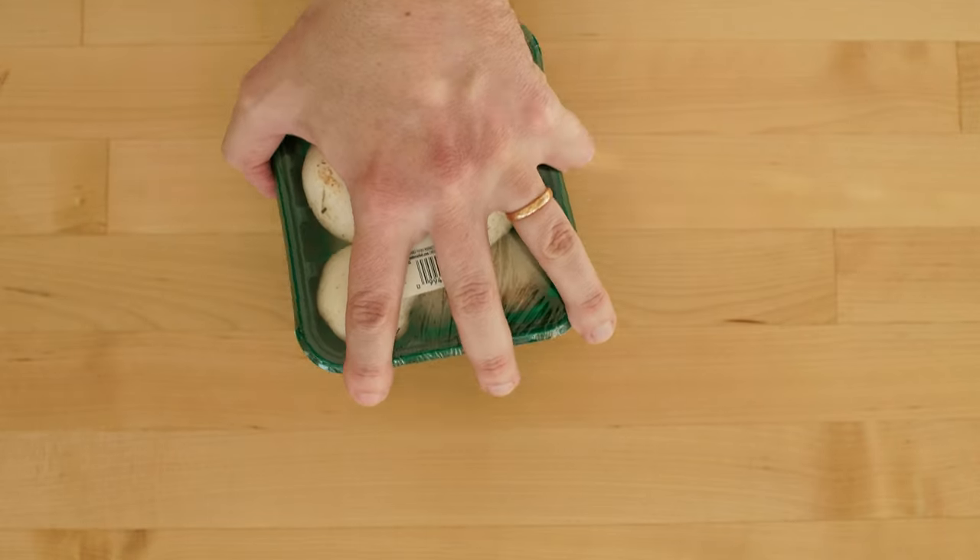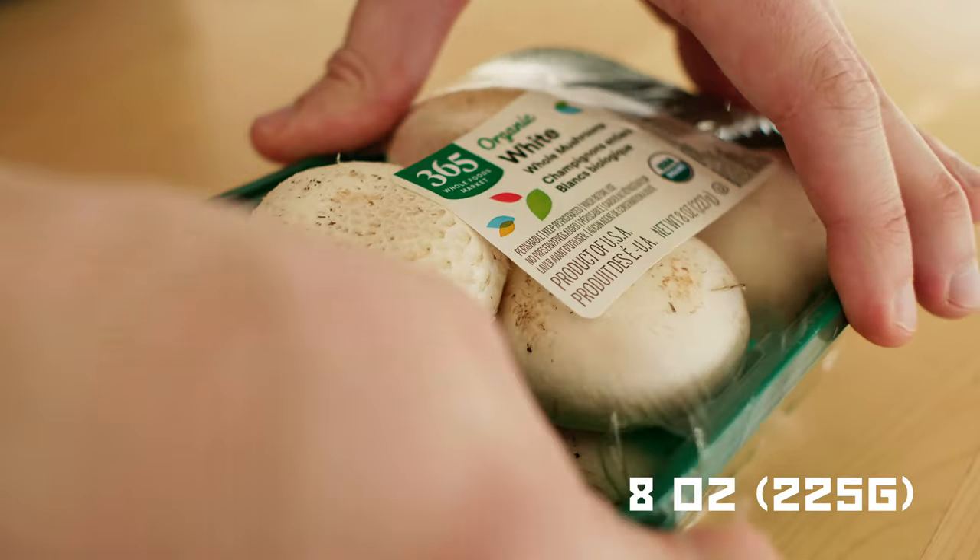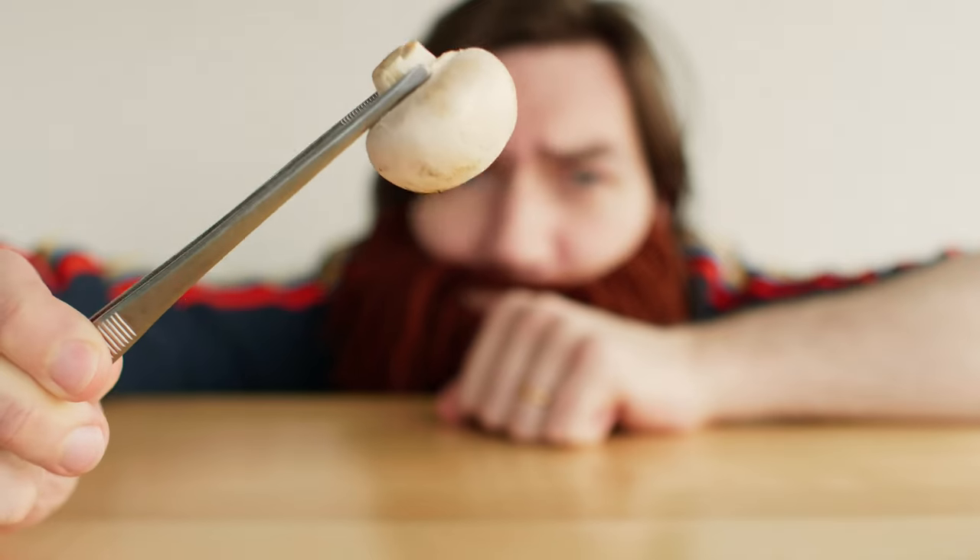Let's start with the fruits of the forest. The shrooms. We need about 8 to 10 ounces of regular default mushrooms. By the way, friends,